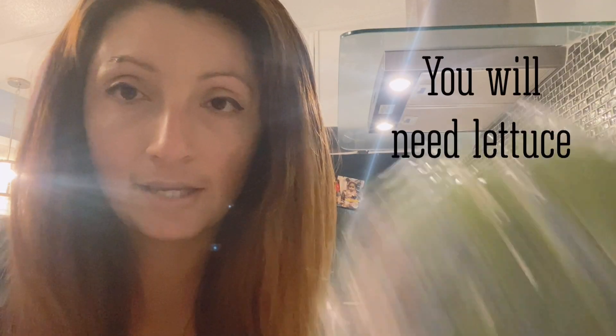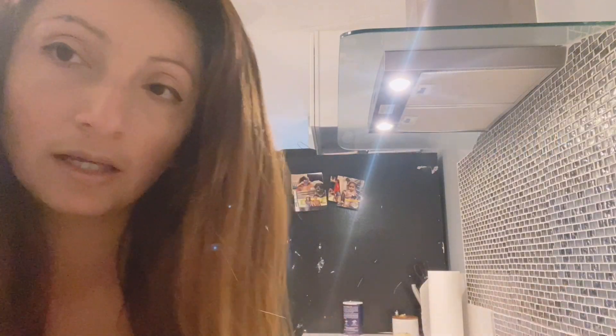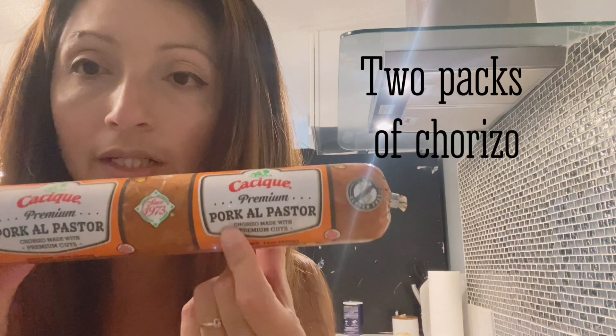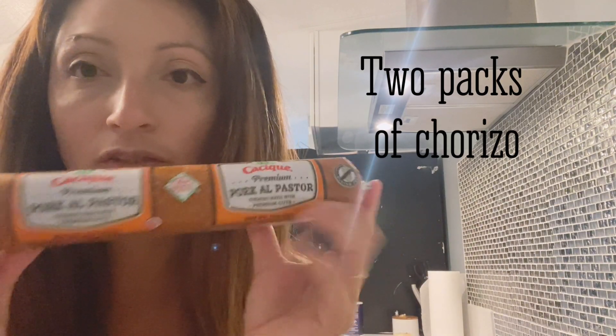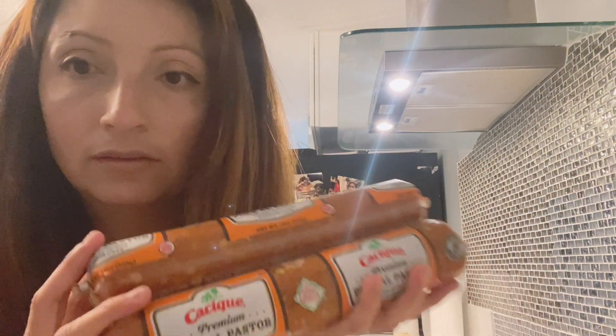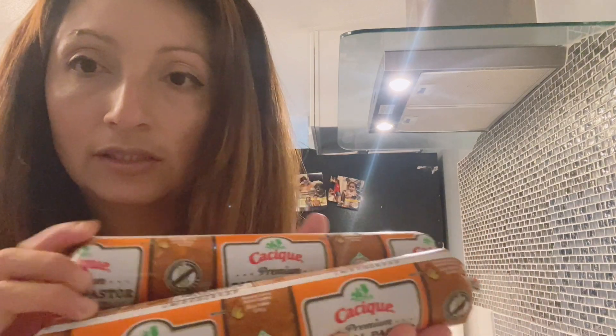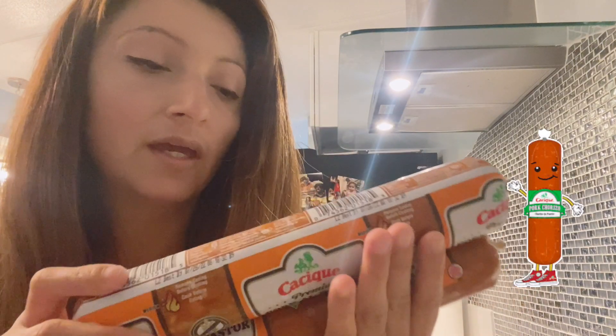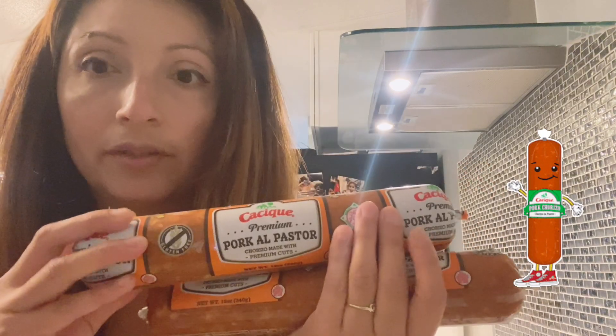I'm going to use this one. You can use chorizo but I'm going to be using pork - pork alfazor. So delicious. This is the type of chorizo I'm using, very very delicious. I've only seen it at Cacique so far and they do sell it at Walmart.